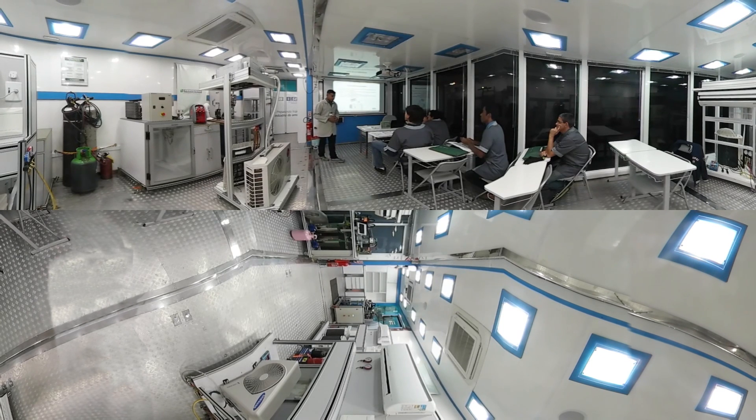Como a gente já falou em outros momentos, a gente não pode usar o ar comprimido porque ele contém umidade. Então se a gente for fazer o teste de estanquidade com o ar comprimido, a gente vai estar colocando mais umidade dentro do sistema, e não é o que a gente quer. Então aqui vocês vão trabalhar com nitrogênio seco.